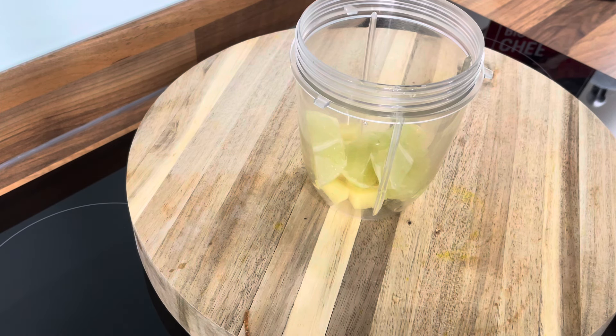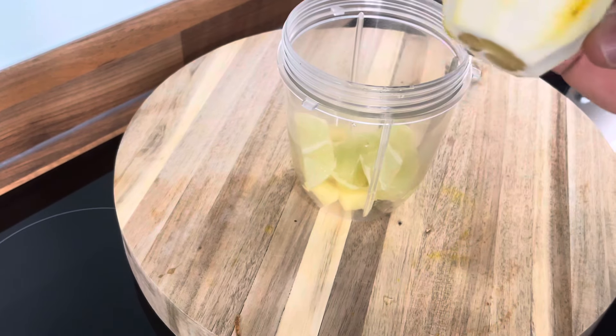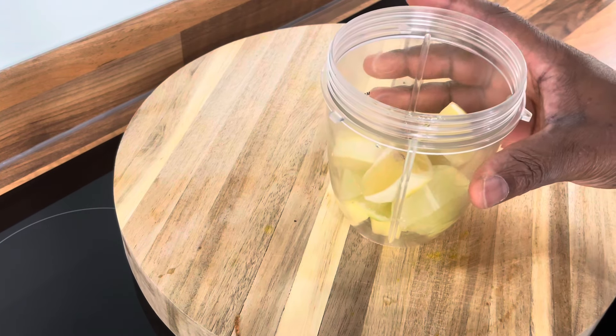The white part of the lemon is healthier — this is what you need to use, this white bit right here. I'm going to use it up — I'm not going to waste it — and put it straight into my blender.